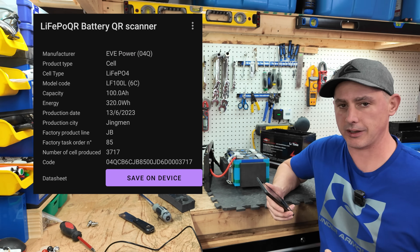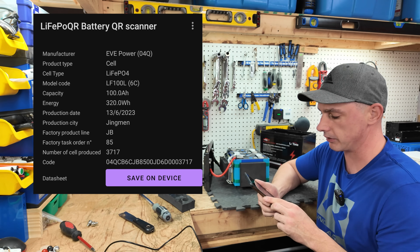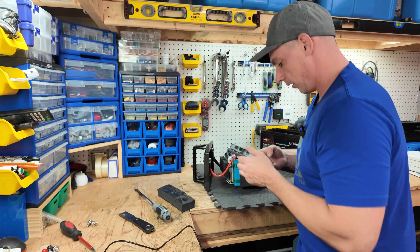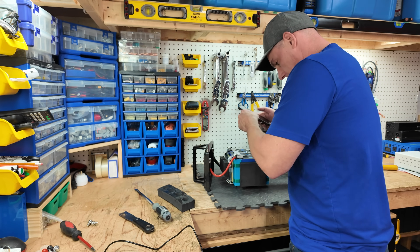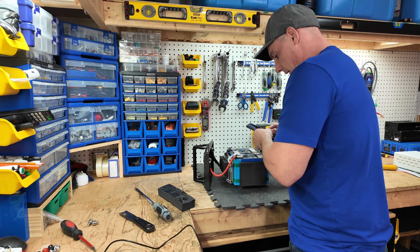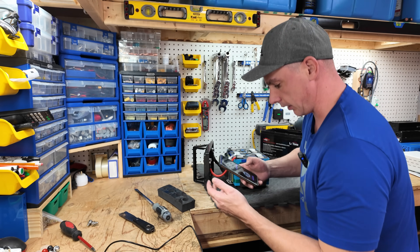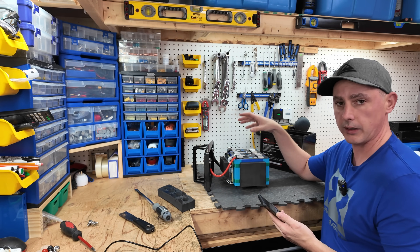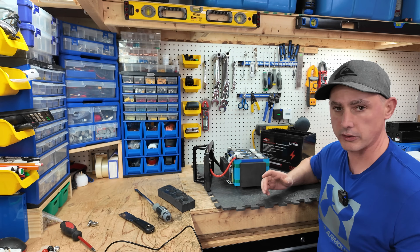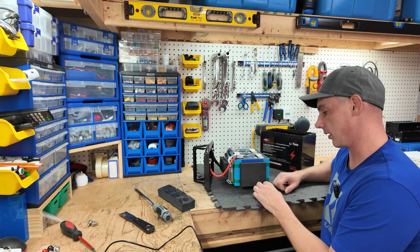Scanning the QR code reveals these are EVE Power cells. EVE is a very good manufacturer of cells. The manufacturing date shows the 6th month, 13th day. Checking another cell: the 6th month, 14th day. So we have three cells from day 13 and one from day 14, which is great — cells manufactured around the same time will have the same internal resistance and the same quality.